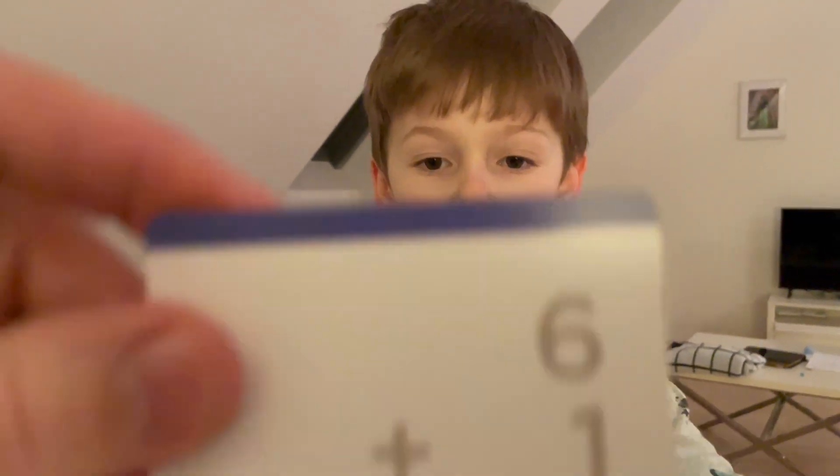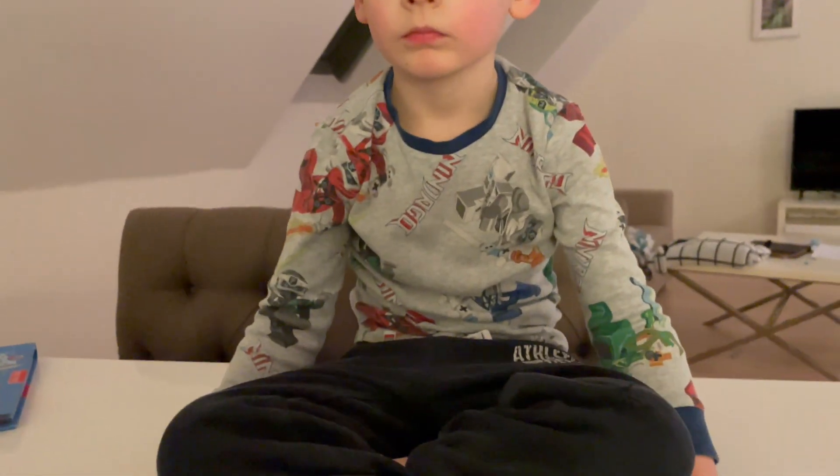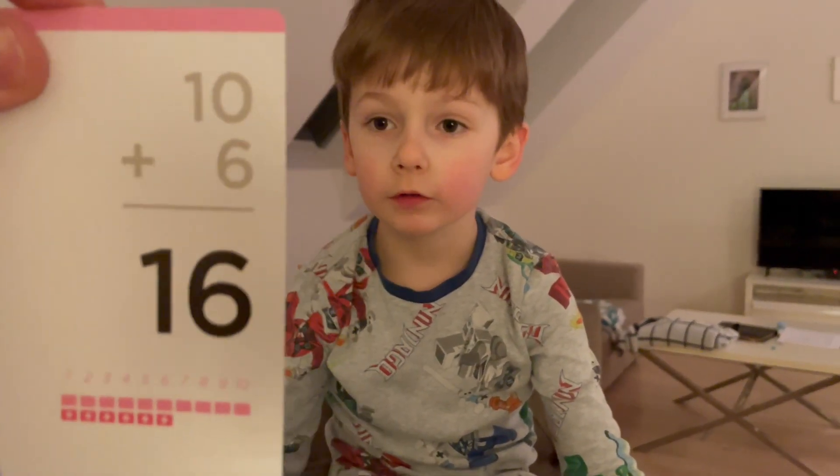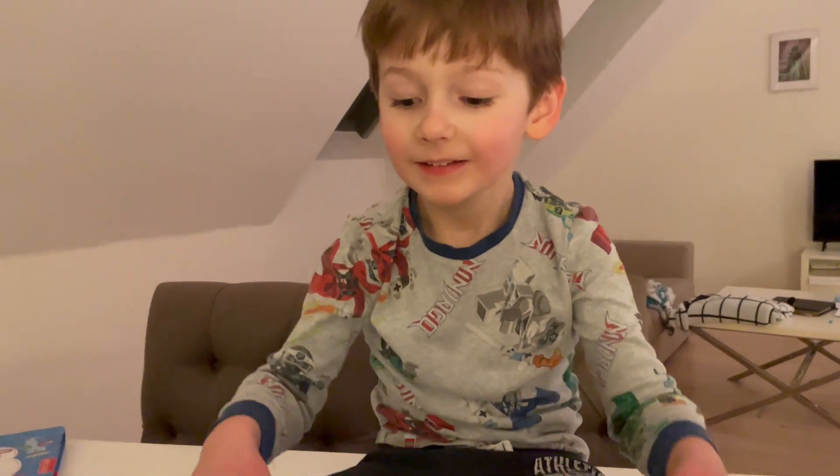Okay, ready? Show me what that is. Six plus one. Seven. Good job. Ready? Ten plus six. Sixteen. How did you know that? Six! That's awesome.